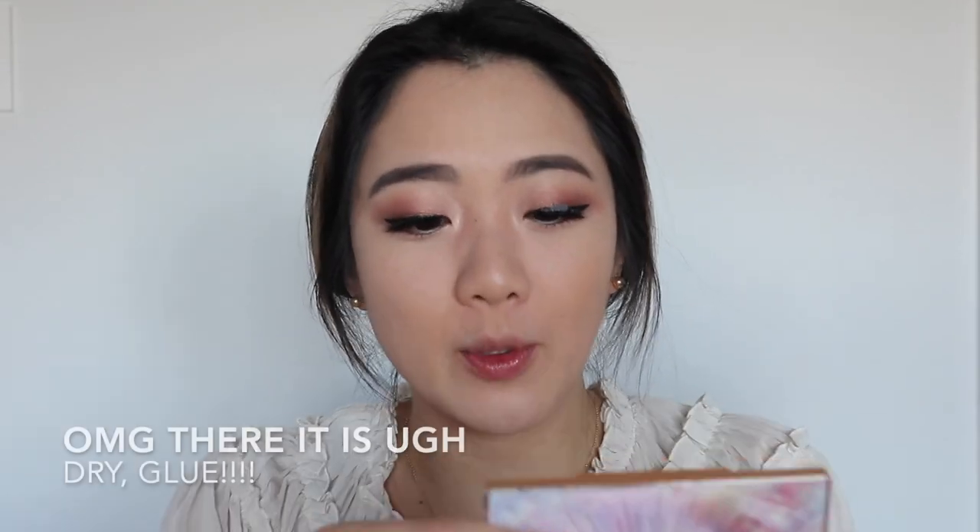Now that eyeliner, mascara, and eyelashes are done, I'm moving on to the face. Out of all Charlotte Tilbury products, this is probably the one I absolutely love the most — the Glowgasm Face Palette in the color Lovegasm. This is such a game changer because every single color just goes with what I need perfectly. I'm going to start with the blush. I combine both blush colors and swirl them together, then put it in the cheek area. It has this really beautiful glitter that just looks stunning.